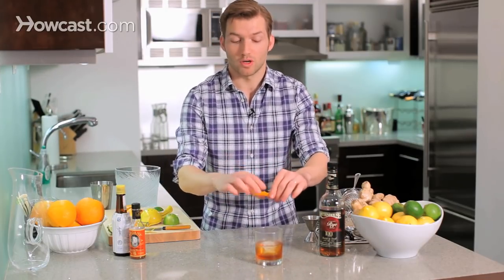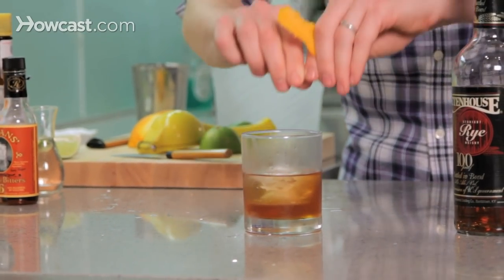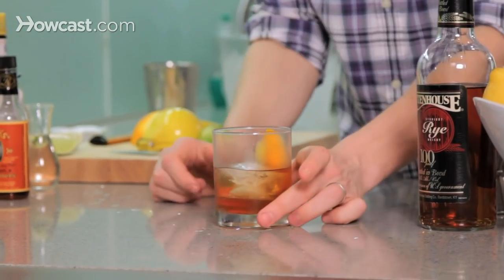Holding the pith towards us — the white part towards us — and just squeezing gently, releasing the oils out into the glass. There goes the lemon. Drop them in there, and there you go. It may not be how Don Draper makes it, but it's probably how George Washington did. The classic old-fashioned.